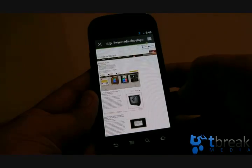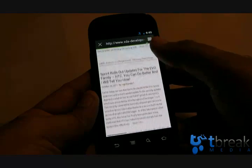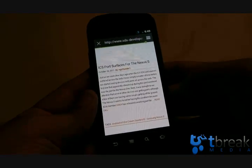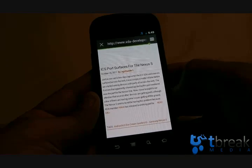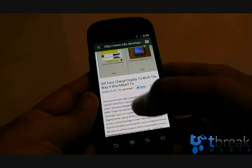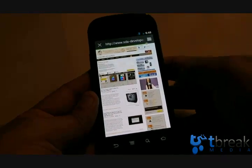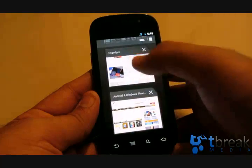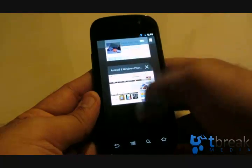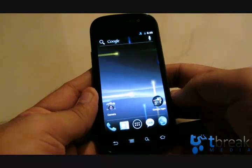We're on the XDA home page — let's just double tap. It zooms in on the surface. There's a story there: 'ICS port surfaces for the Nexus' — that's where I read and downloaded the ROM from. If you want to try this out, just go there and download it. In the tab view, you get these big previews of tabs that you can move around.